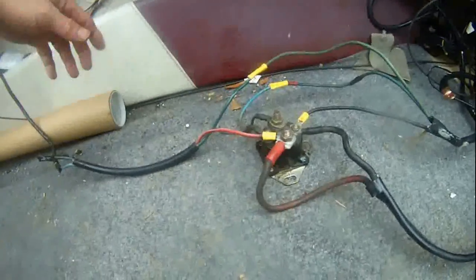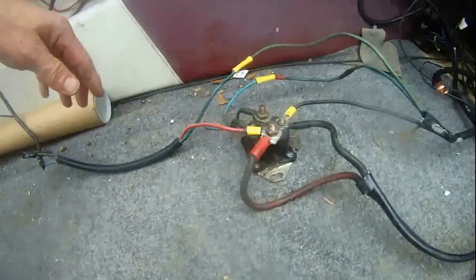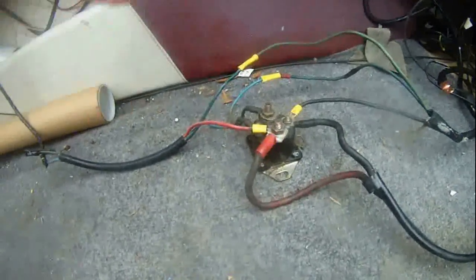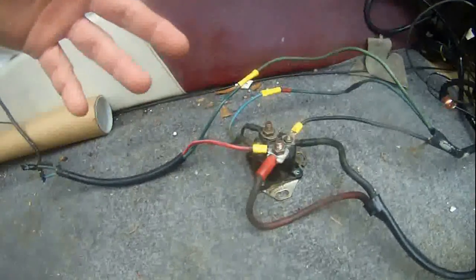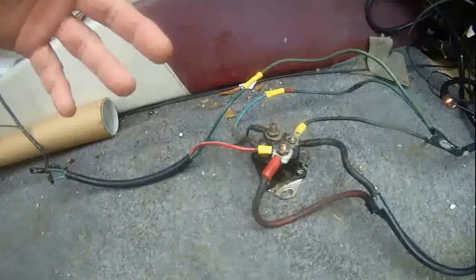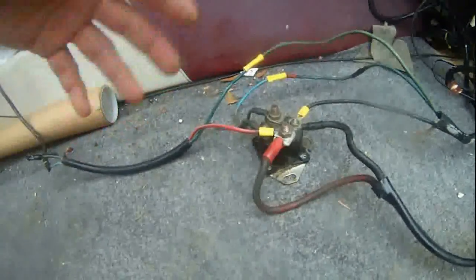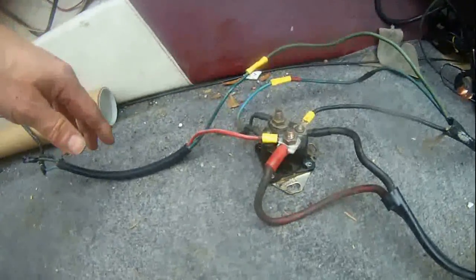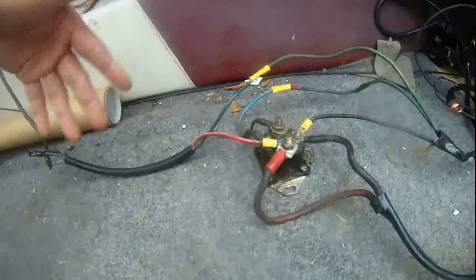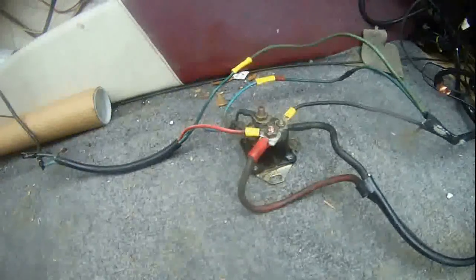That's how you do it — it's pretty simple. You don't have to buy the marine OEM trim and tilt motor solenoid. The car starting solenoid is relatively inexpensive compared to the marine tilt and trim solenoid.